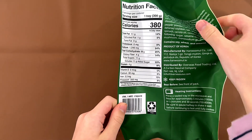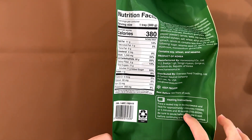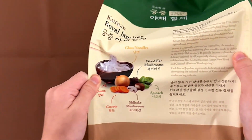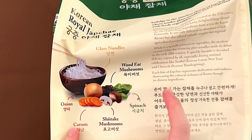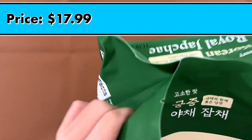Just with facts and ingredients: it contains soy, wheat, and sesame. It's a part of Korea. The heat instructions is microwave and it contains glass noodles, wood ear mushrooms, onion, carrots, shiitake mushrooms, and spinach. The price is $17.99.